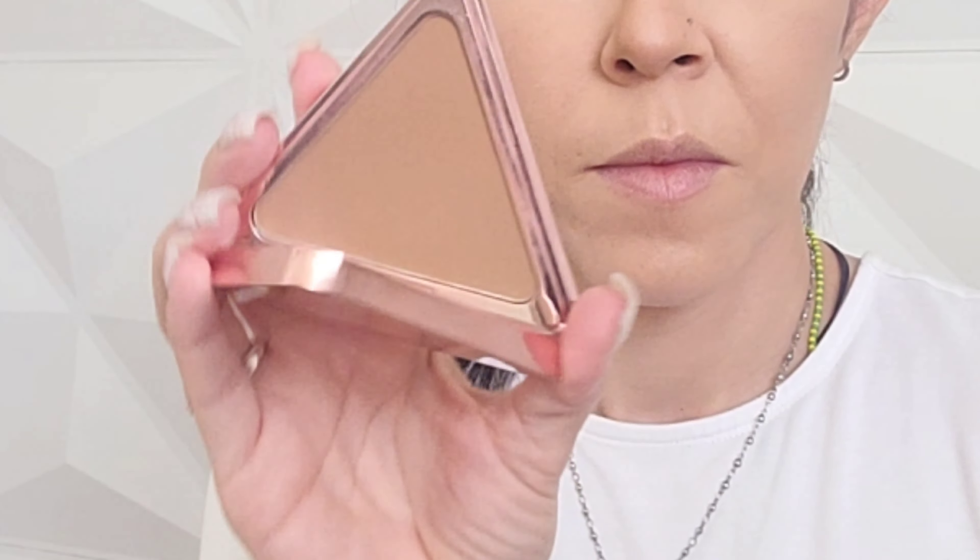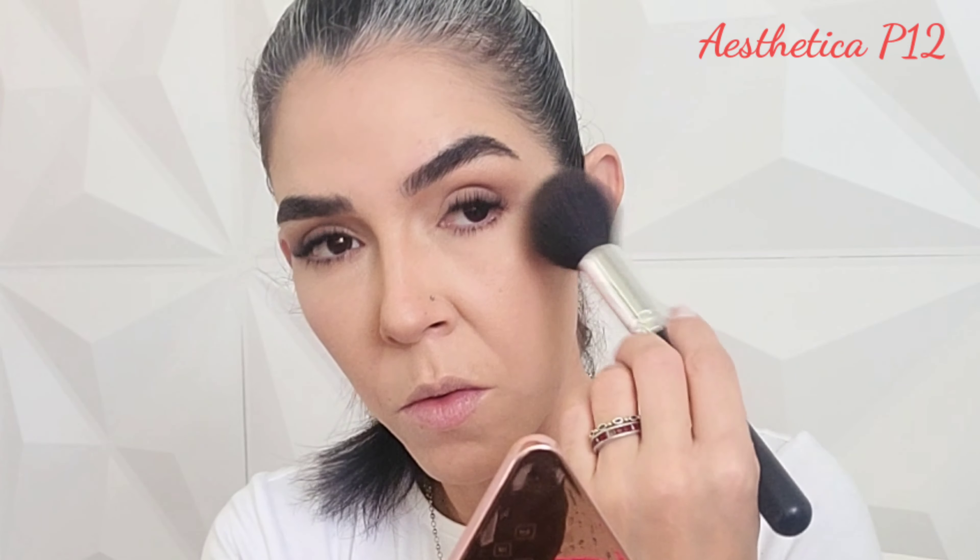Now I'm going to use the LYS No Limits Matte Bronzer in shade Light Motivate with the Aesthetica P12 brush to carve and snatch my cheekbones — just a touch. I'm not much into contouring and bronzing, but I really need to block my jaw because I have an elongated face and need to give more proportion to my complexion. Also a little bit of bronzer near my hairline to tie everything together.